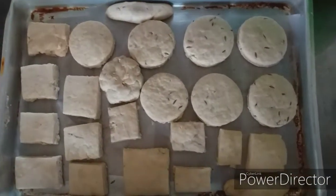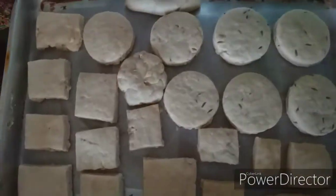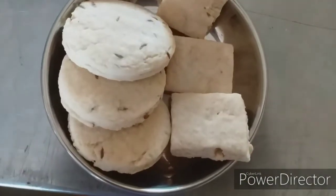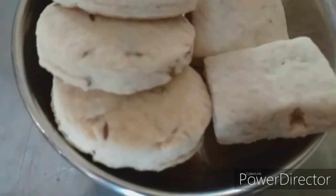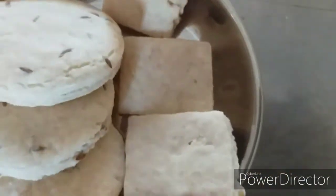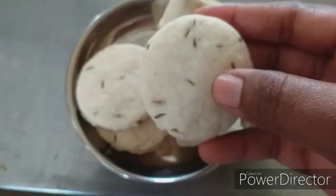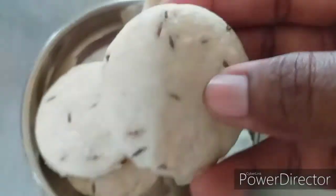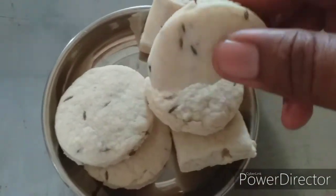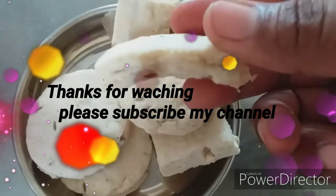It will look like a biscuit in a tray. It is very crispy — a very simple process. The taste is very good. If you have just 3 ingredients, it is very simple and crispy. This video will be useful. Please like and share with your friends and family, comment on our channel, subscribe, and click the bell icon. Thank you!